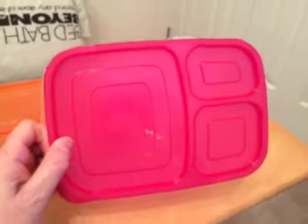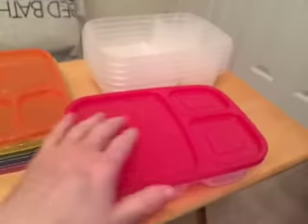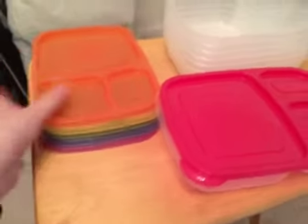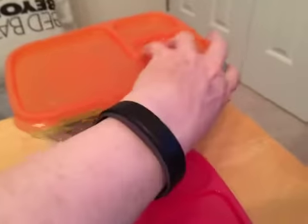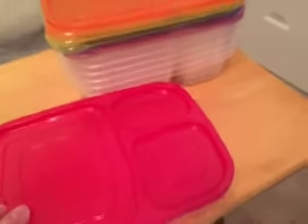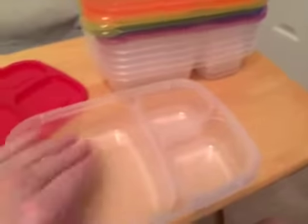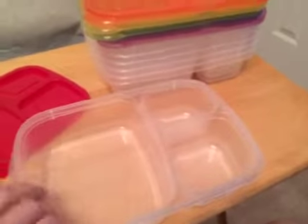Overall a great lunch size, great for leftovers too. I like the different colored tops that come with this, and again they're all stackable — it saves a lot of space in the cabinet and you always have a container available. These are probably better used for lunch since for leftovers you might want a whole single unit.